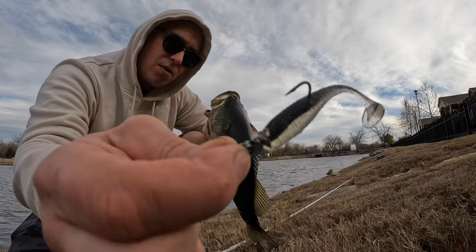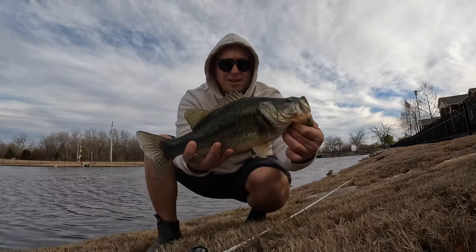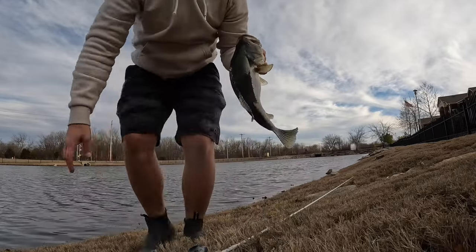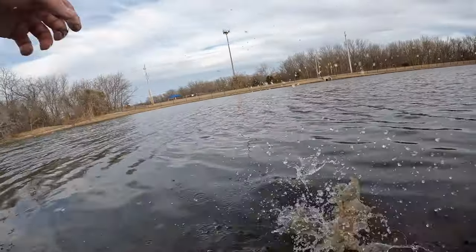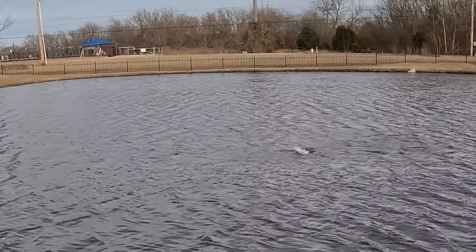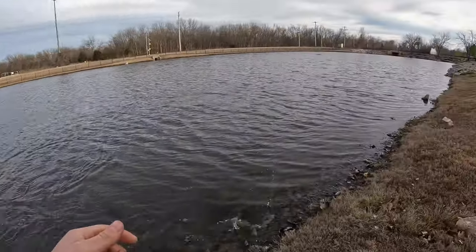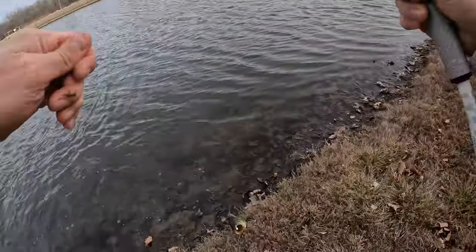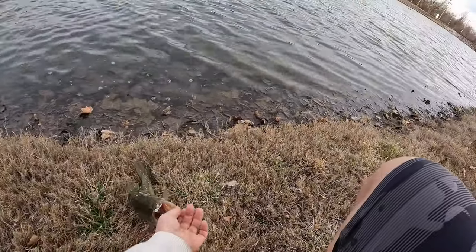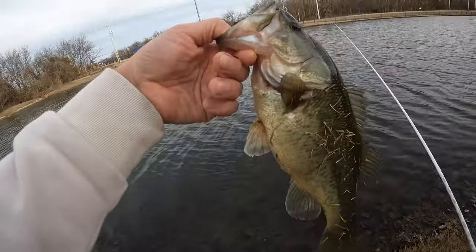1/16 ounce Megabest Okashira and a Damiqi 3 inch paddle tail. It doesn't get better than this, come on. See, you go small and they're gonna eat it. They're gonna eat it, man.